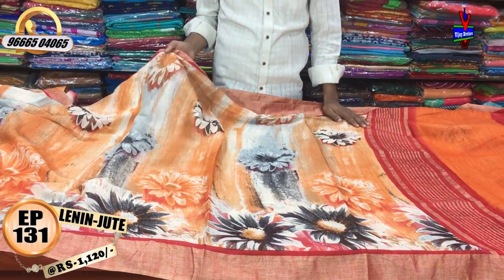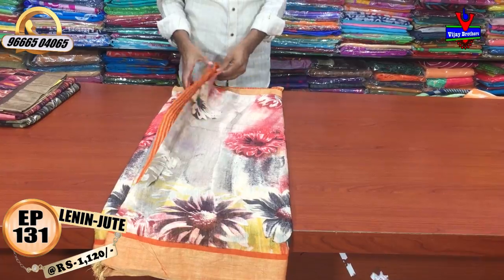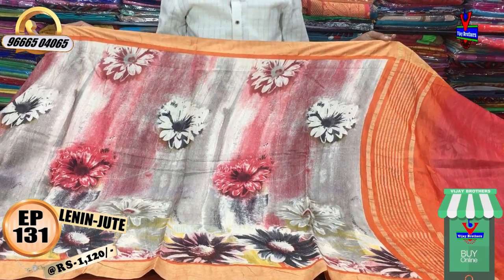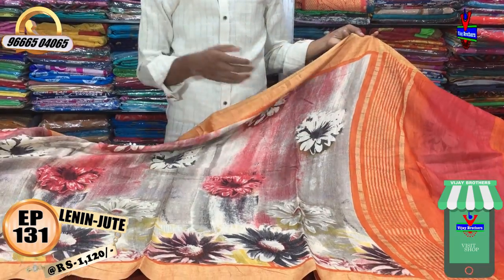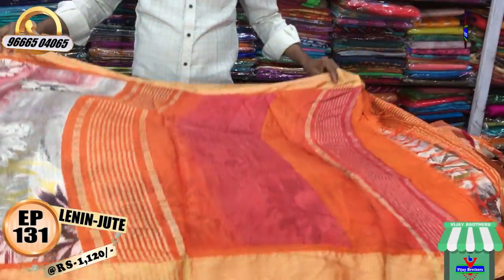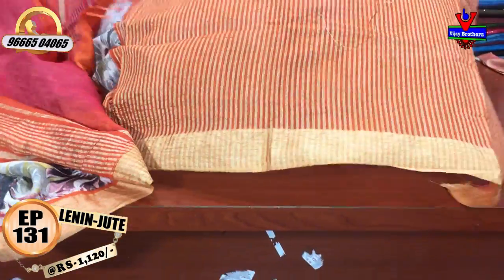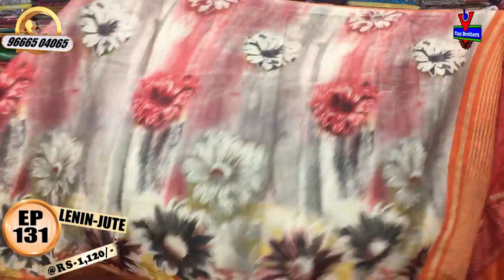We have a different color combination with 4 colors including a flower design. We have black, orange, gray, and pink color combination in the middle part with a sunflower design. We also have a thread border with pink and orange combination and jute lines. The blouse is also orange. The cost is only 1120 rupees.